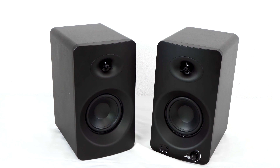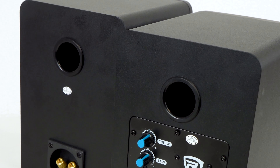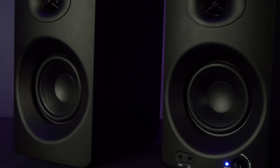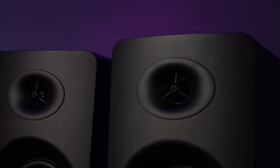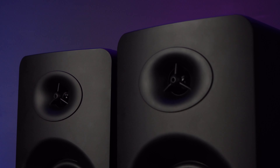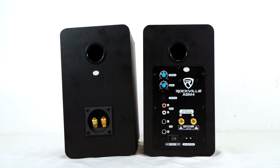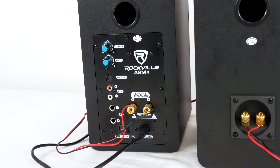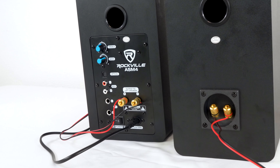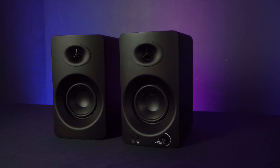The ASM4 speaker system consists of two speakers that both have a two-way design with rear bass ports, where a four-inch driver handles the low and mid-range frequencies, while a one-inch neodymium silk dome tweeter accurately produces a smooth high end. One of the speakers is an active speaker with a built-in Class D 50-watt amplifier, and this speaker also powers the passive speaker when you connect them together using the included speaker wire.